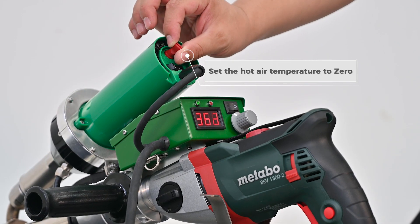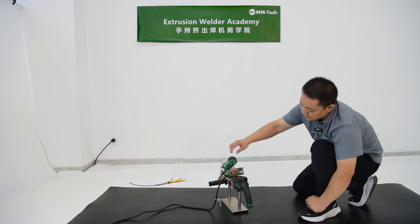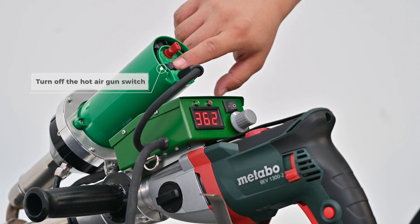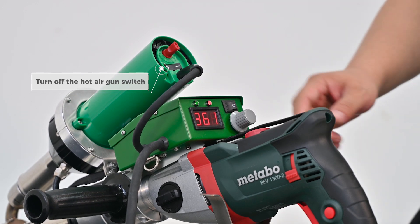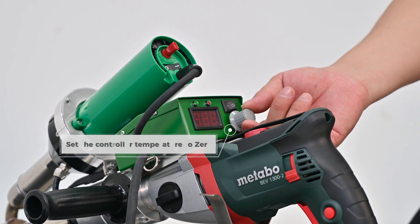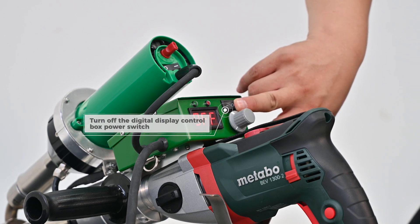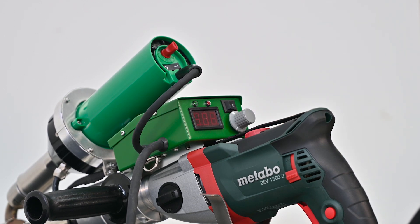Set the hot air temperature to 0, turn off the hot air gun switch, set the control temperature to 0, turn off the digital display control box power switch, then turn off the power.